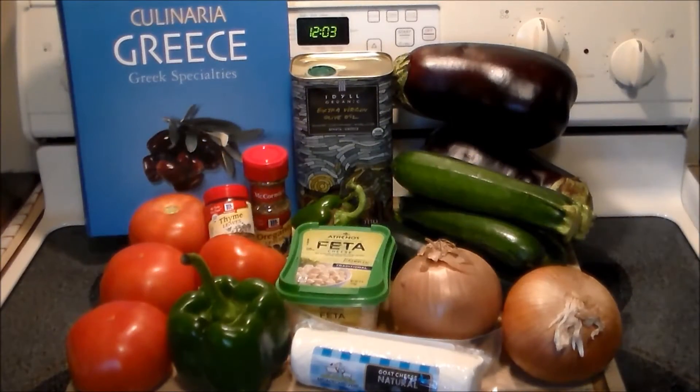Hello everybody and welcome to the Hacienda Rivet. Today we're going to make something fantastic from Greece. Earlier this week I was looking through this cookbook and I found a delicious recipe for vegetables. It's called Bamias and it's basically vegetables au gratin.